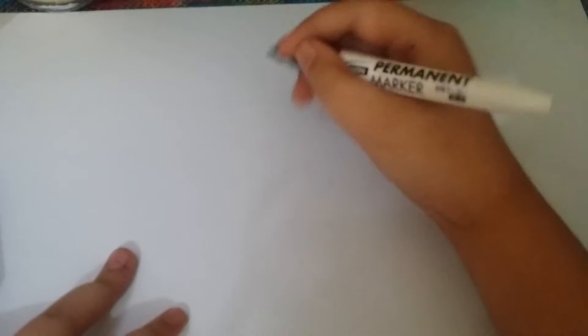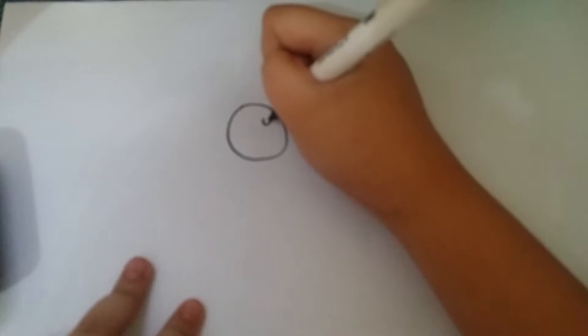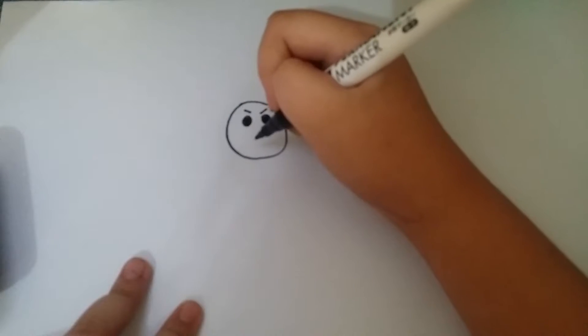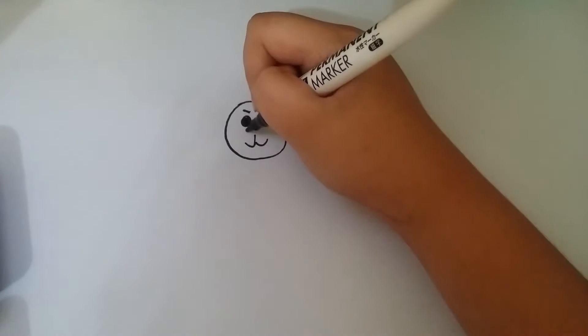So let's draw Bladrill first. All you need to do is draw a bow, or a circle. And put little circles inside and cover them. And then do this. And then put a smile. And then put a line there.